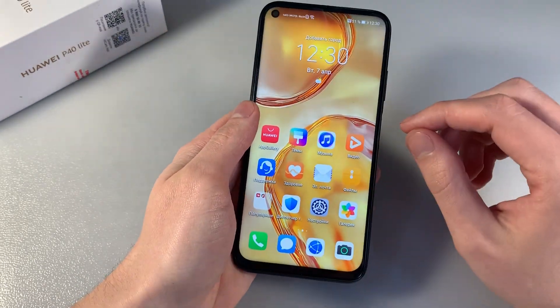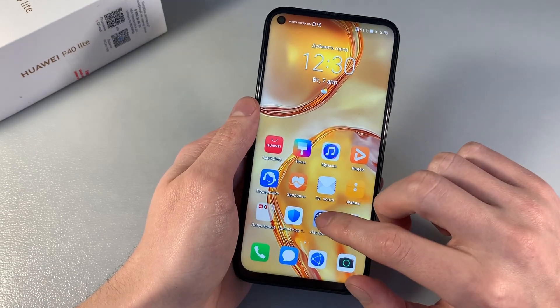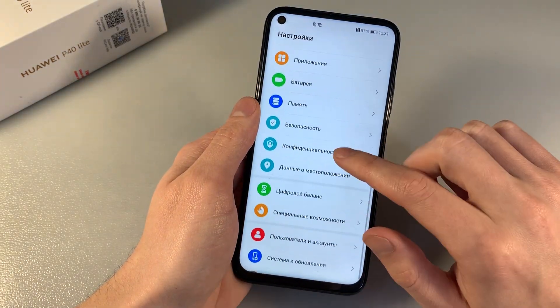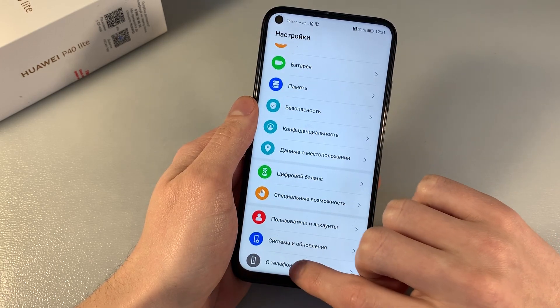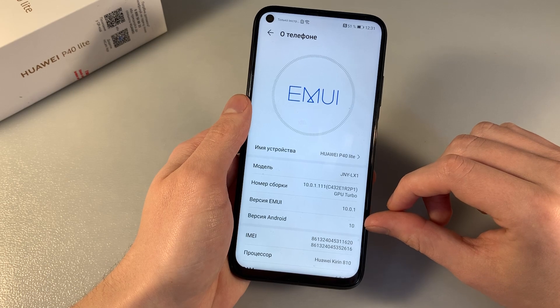Turn on the device. The display is LCD with Full HD plus resolution. About the phone: version EMUI 10.0.1, Android 10.